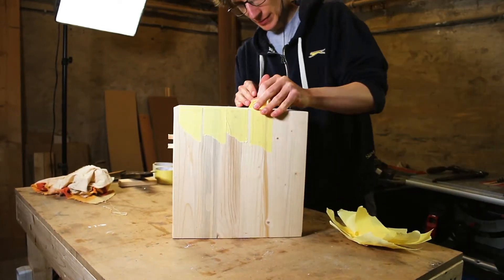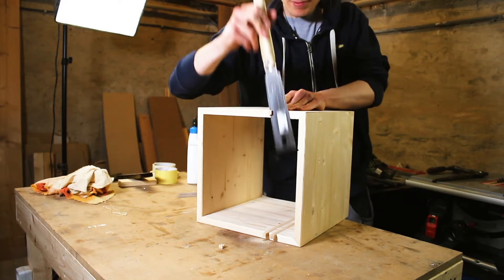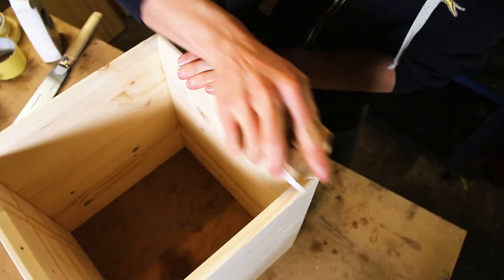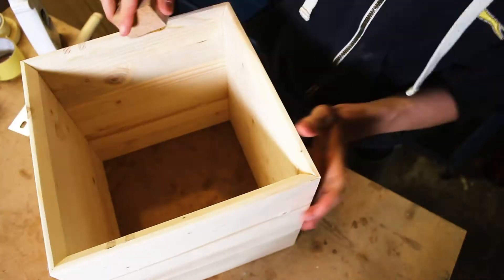After letting the wood glue dry overnight, I was able to saw off the inlets to the perfect length. Due to the fact that I used miter joints and also a chamfer in the front, I had to sand some corners by hand.